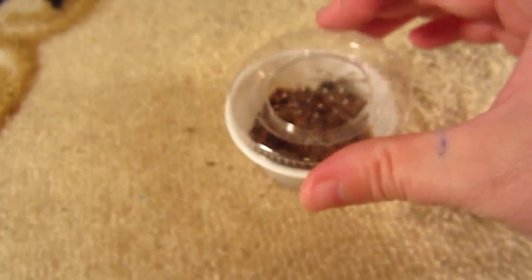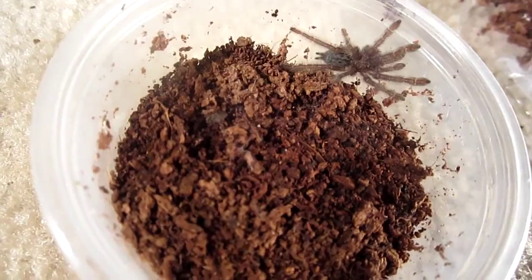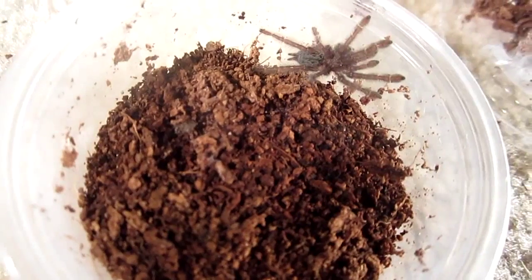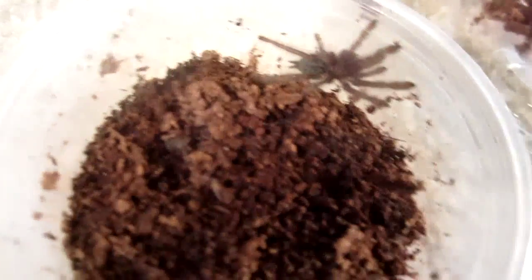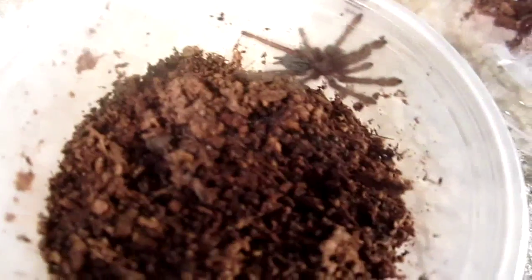All right, we'll leave this one alone and let its exoskeleton harden up. One more sling to feed, and this is the one I save for last because this is the one I dread opening the most. This one is my fastest sling. This is my Heteroscodra maculata. This one molted recently so I'm not going to be featuring this one in a feeding video either. H-mac for short — the Togo starburst baboon.